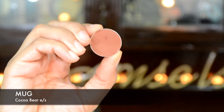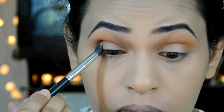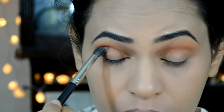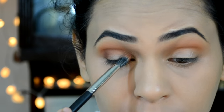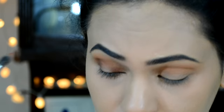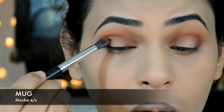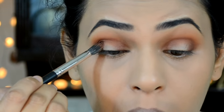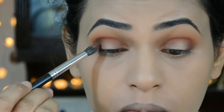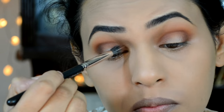Using Makeup Geek Coco Bear eyeshadow and a precision blending brush, I'm first applying this on the outer lid area, then dragging whatever's left on the brush inwards onto the inner eyelid area. Then using Makeup Geek Mocha eyeshadow and doing the exact same thing — applying it onto the outer lid area, dragging it inwards, and also applying onto the inner eyelid area.